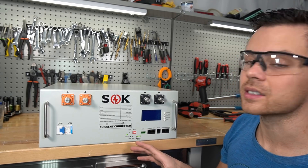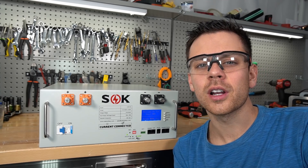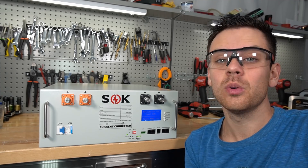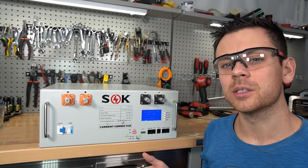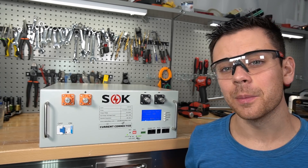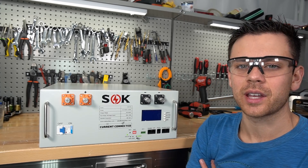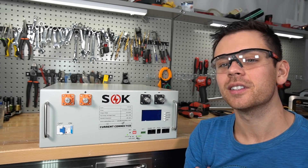Many server rack battery companies use this same BMS, and it's a fantastic choice. SOK plans to sell this battery for pre-order, with delivery in about a month or two. They plan to make a lot of these, and right now every server rack battery on the market is selling out — pre-orders are the norm, but shipments are coming in. Overall it's a very simple design and it's an SOK, so quality is expected to be high.